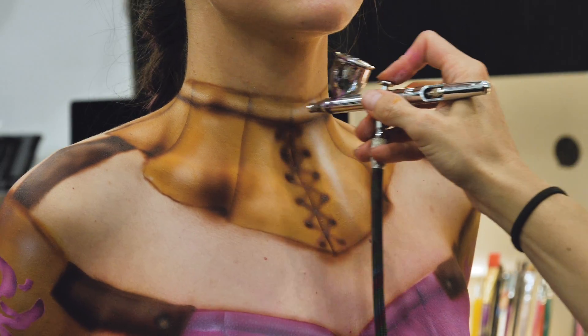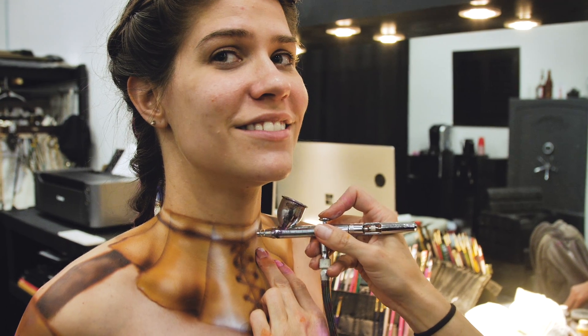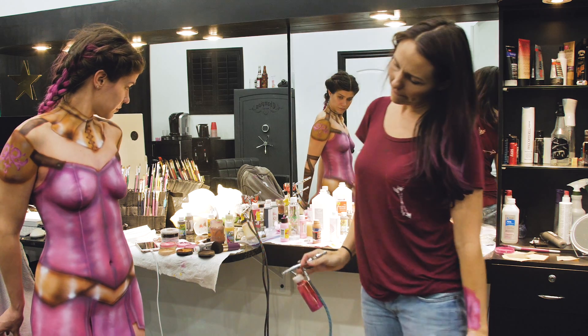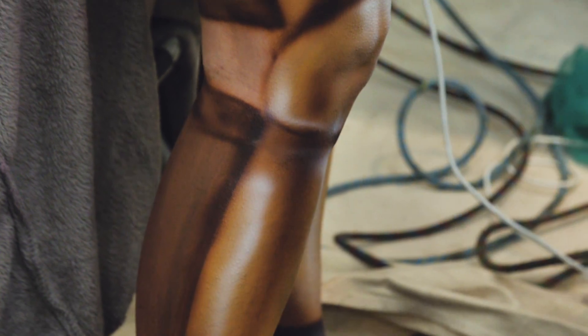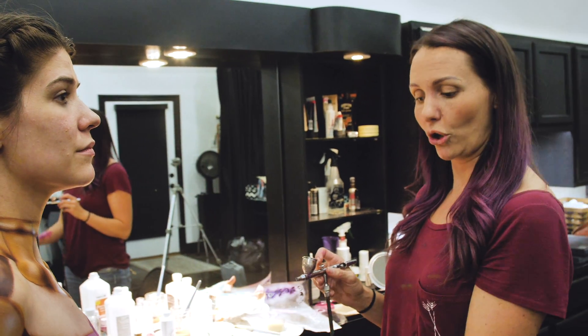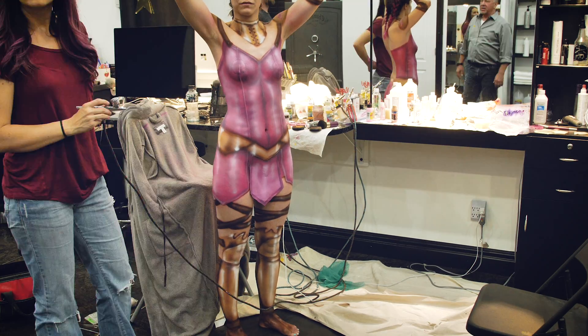I'm finally to the stage where I am making things look shiny. I'm doing pops of highlights to make it look like the light is flaring off of it. This doesn't really work for a moving object, but on film or on camera it really gives the appearance of shiny metal, shiny leather. A good body paint is going to have a lot of highlight and shadow.